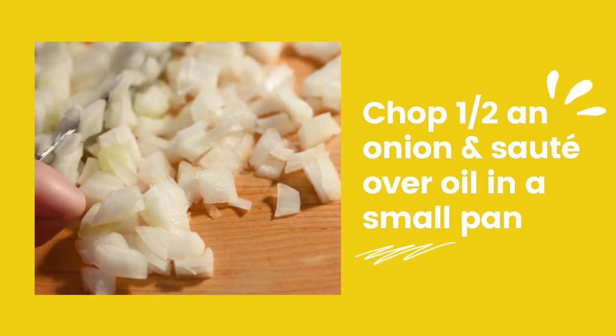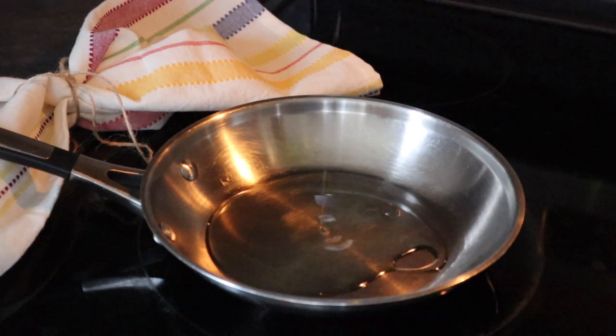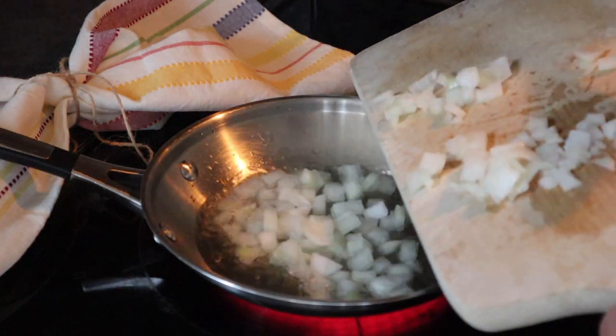Next, prepare a garnish for your pierogi. Chop up half a medium onion and sauté it over some oil until caramelized or golden brown.